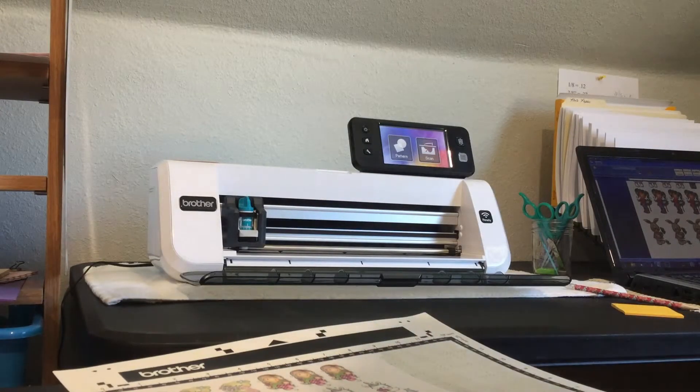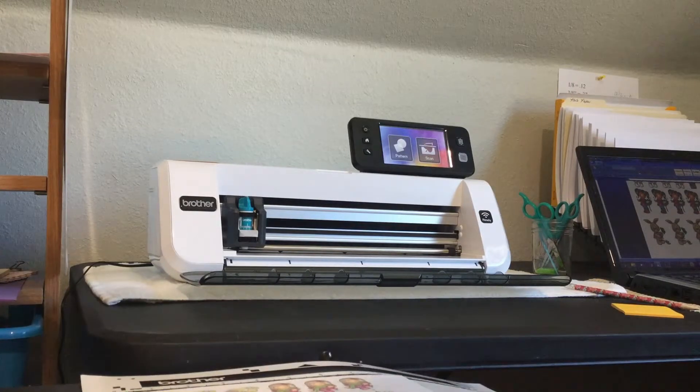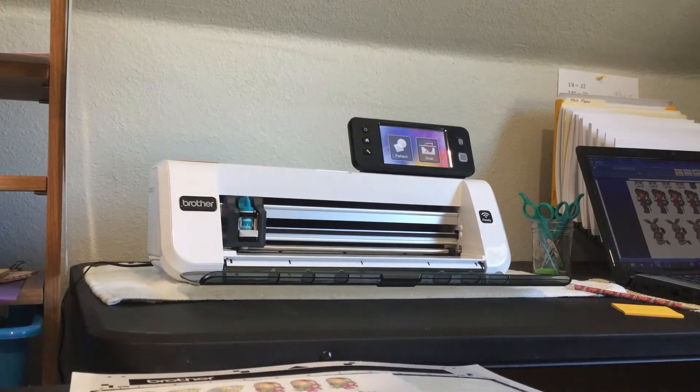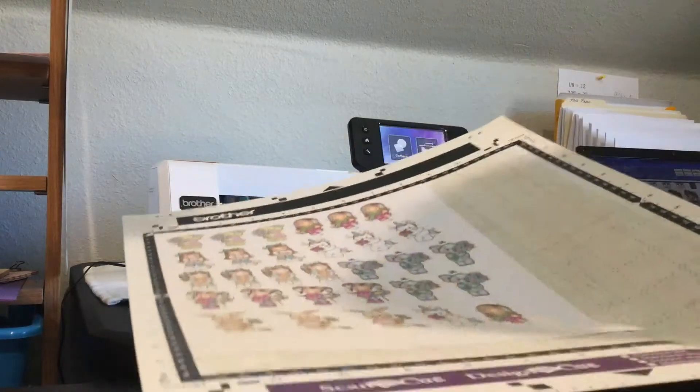To cut them out I have my Brother Scan and Cut CM350 — they have them on eBay for $219 which is a great price. I just ordered my second one and it's coming today because it's just such a great price I had to have another one.